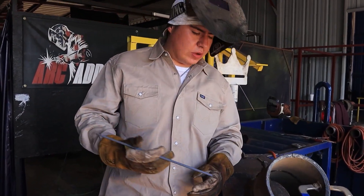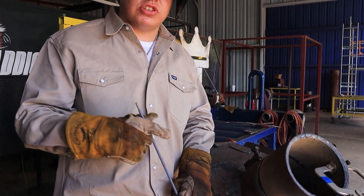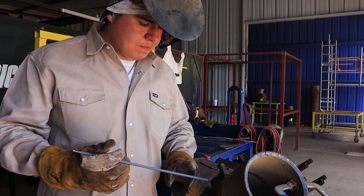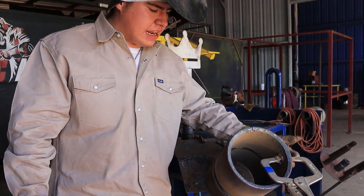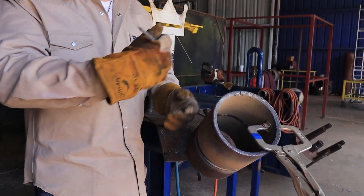We just got done putting in the hot pass with the 5/32 and the 6010. Right now I'm going to start with the 8010 high-low rod, fill it going downhill. Then after I'm done, Isaac's going to do the 7018 on this side, and we'll just alternate as we go in a circular motion.